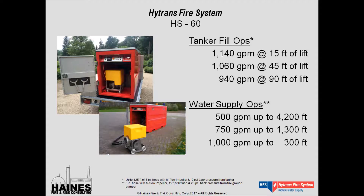They also use their system for water supply operations, where they pump directly to the fire ground from the HydraSub. Assuming a 20 PSI back pressure from the pumper and a 15-foot lift along the roadway, we can move 500 gallons per minute 4,200 feet down a 5-inch hose lay. We can do 750 GPM out to 1,300 feet and 1,000 gallons per minute out to 300 feet.